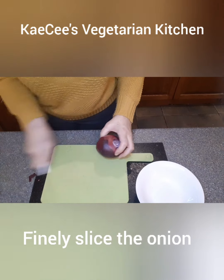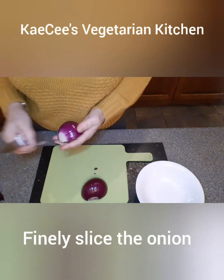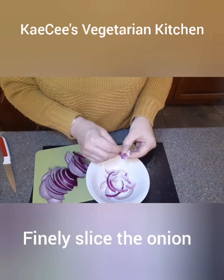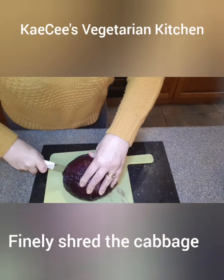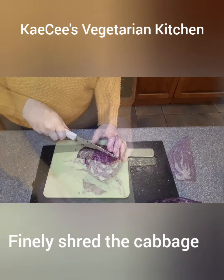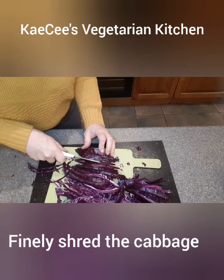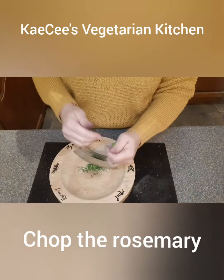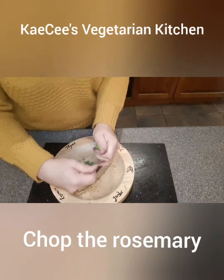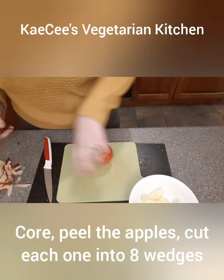Finely slice the onion. Finely shred the red cabbage. Chop the rosemary. Core and peel the apples and cut each one into eight wedges.